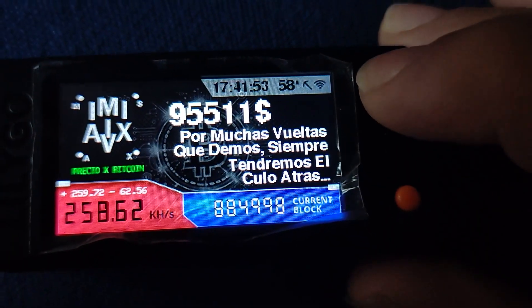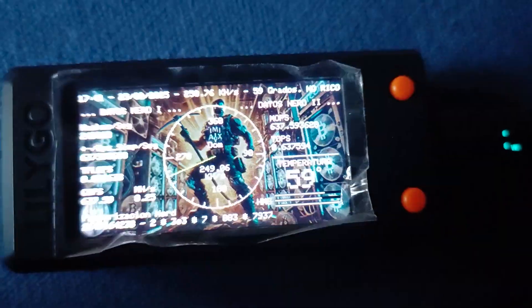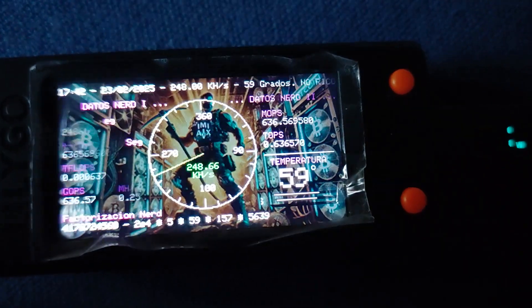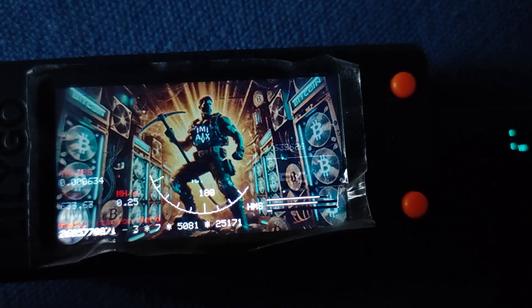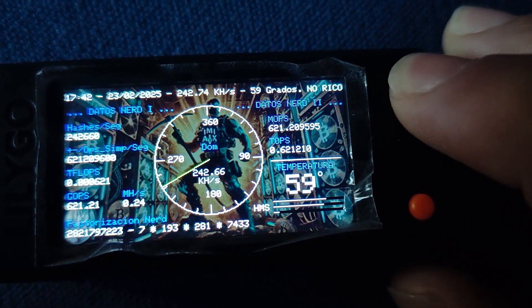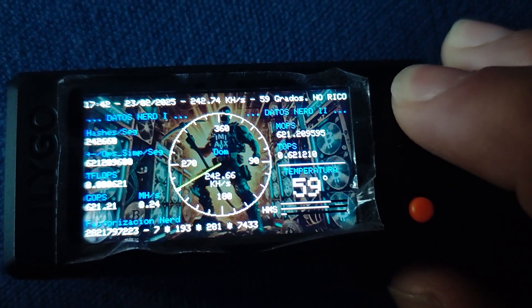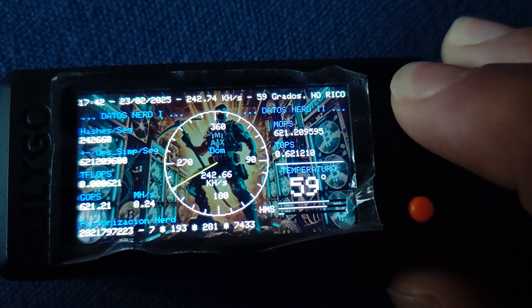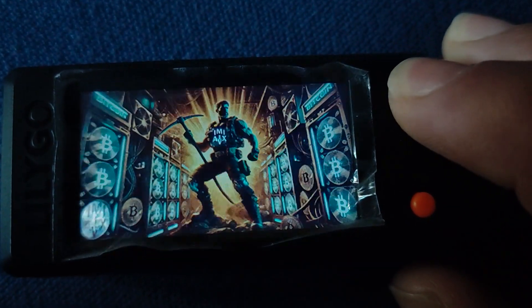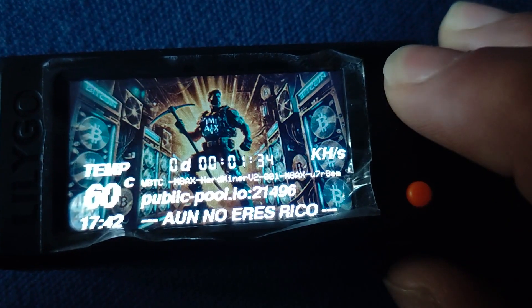There are some really cool features that hint at a deeper level of functionality. You can personalize your Bitcoin address with an identifier, which is super useful if you're running multiple miners. And for the data geeks out there, you can get real-time stats through a Telegram bot. It's not just about monitoring performance though — it's also about transparency, kind of like how Bitcoin itself is an open book.